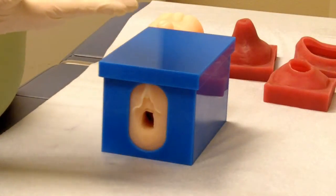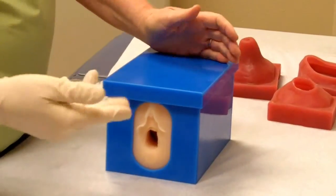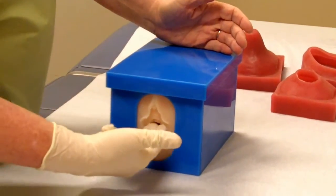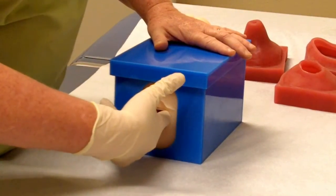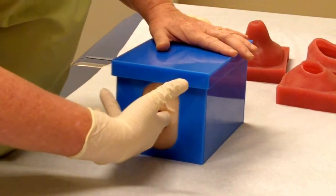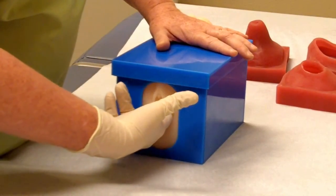When someone is getting ready to do a vaginal exam, you will have a sterile glove and you will have lubrication on your fingers. You will then place your fingers in the vaginal introitus and gently introduce them until you feel the cervix.